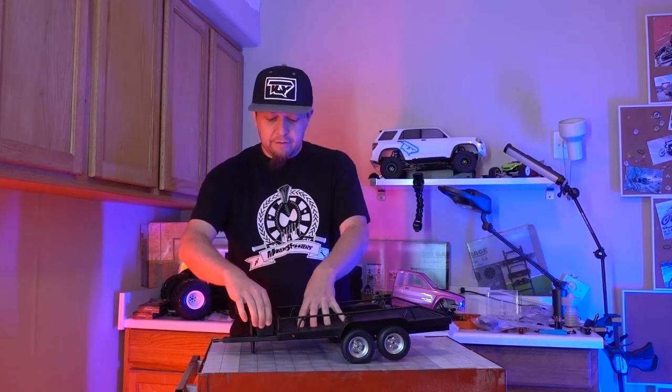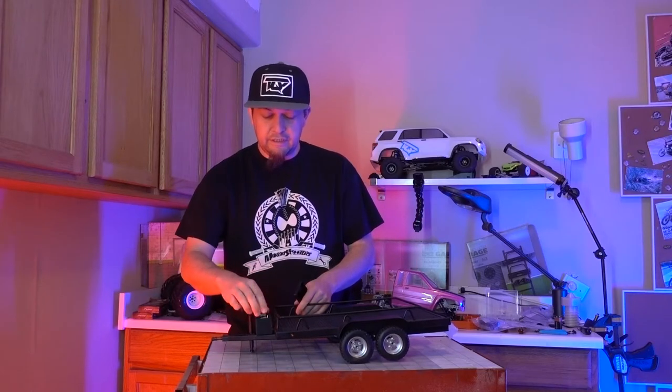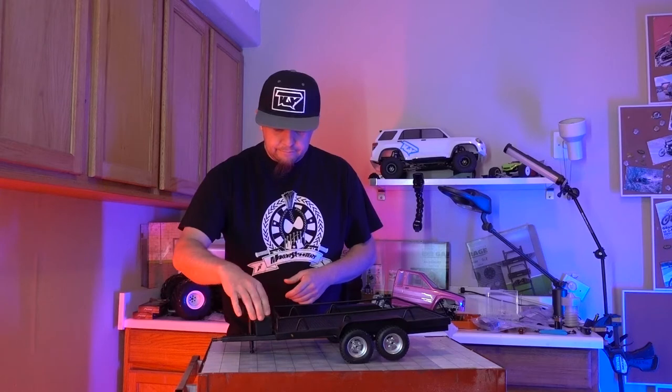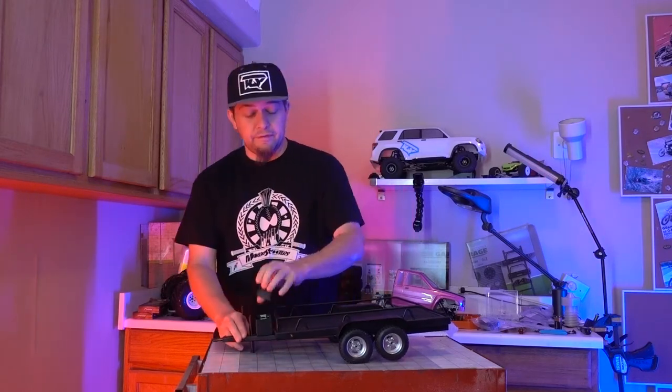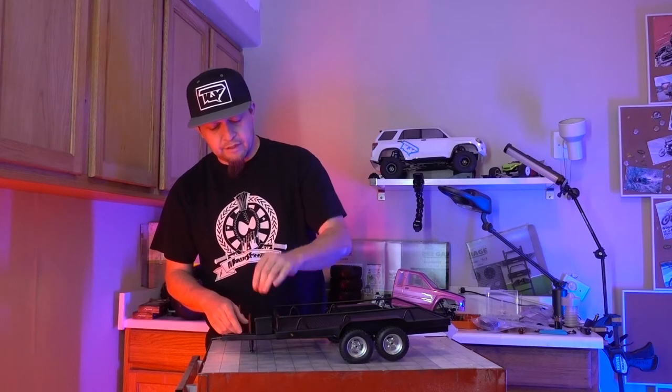The battery for it goes in this little container — another utility container. It's got a switch in here, on and off. It's got a nice little battery in there. And it's got magnets inside of here to hold this on — you can hear it clip on there nicely.